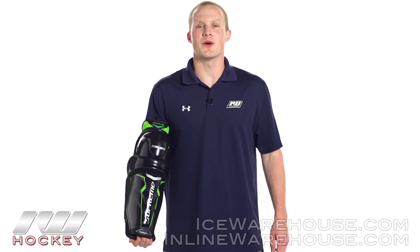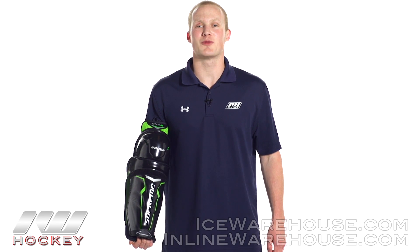For even more information about the Bauer Supreme 1.6 shin guard, be sure to check it out at inlineandicewarehouse.com.